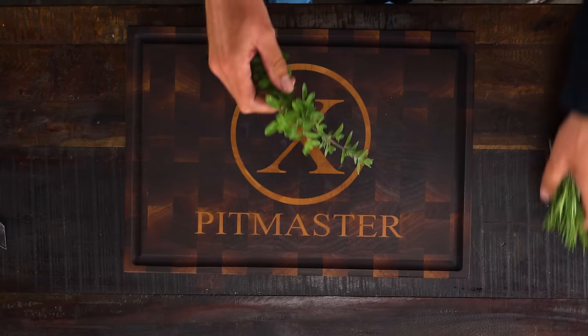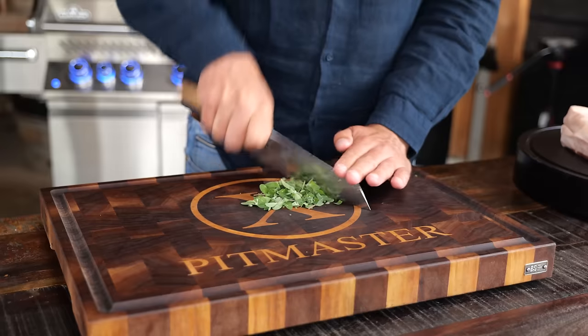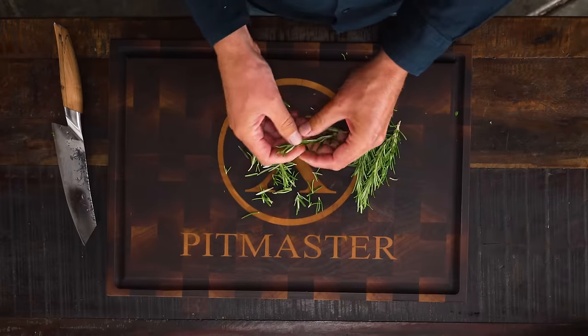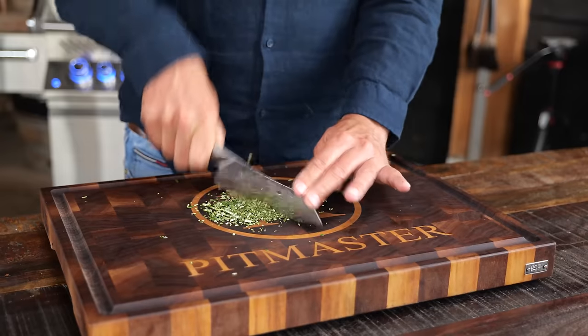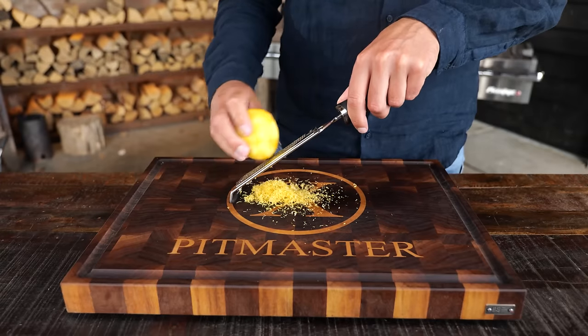I've got one more hack which I'll show you later on in this video, but we've got to get this ready first. I'll pluck about 15 grams of fresh thyme, take off the leaves and chop them fine. I'll do the same for around 15 grams of rosemary, and take the zest of three lemons. Then it's time to focus back on the meat.